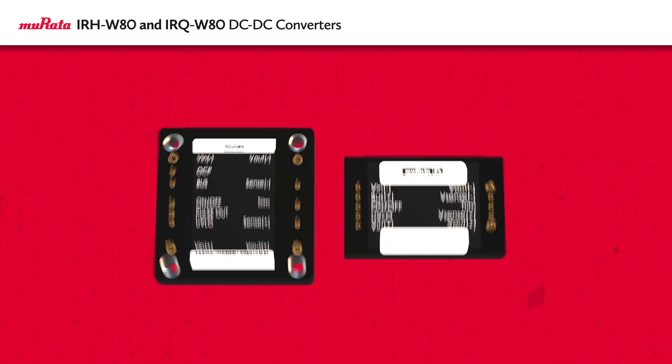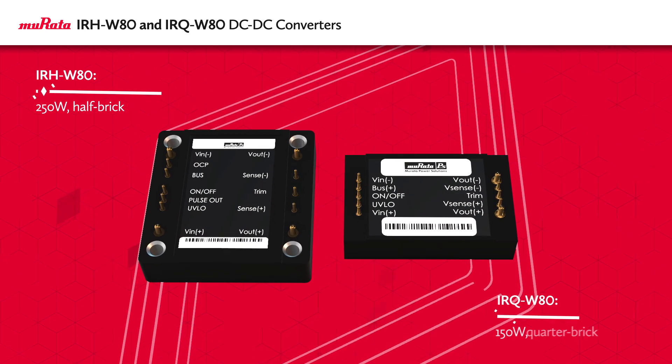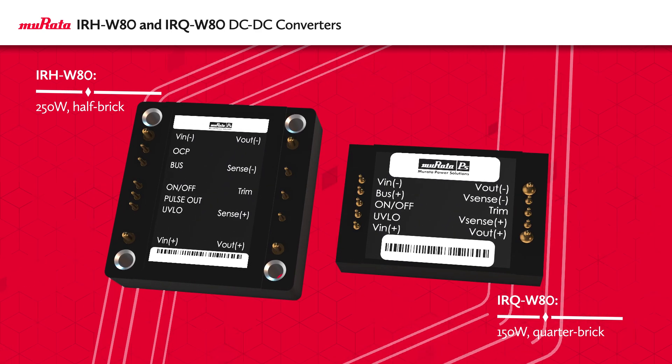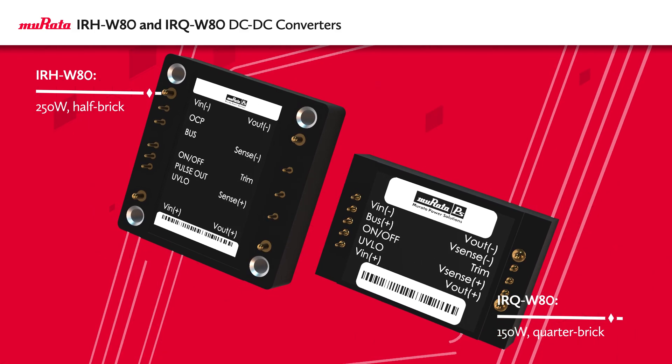Murata's 250 Watt IRH-W80 and 150 Watt IRQ-W80 half and quarter brick power modules provide high-density, high-efficiency DC to DC power conversion in a rugged design ready for railway, buses, and other harsh applications.